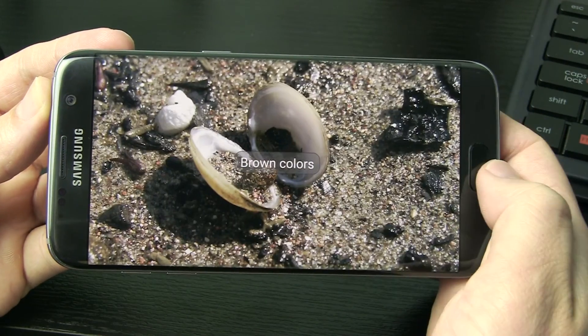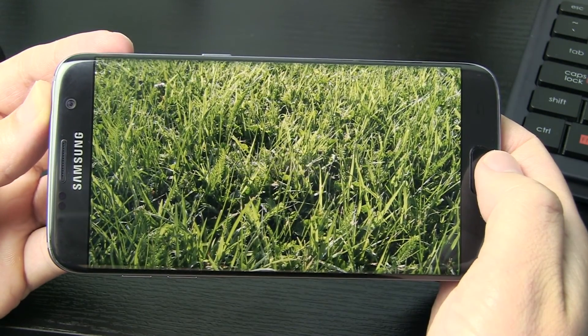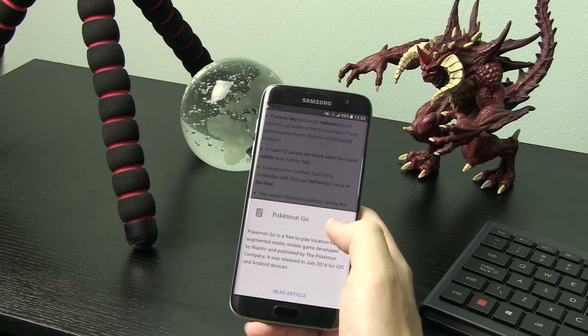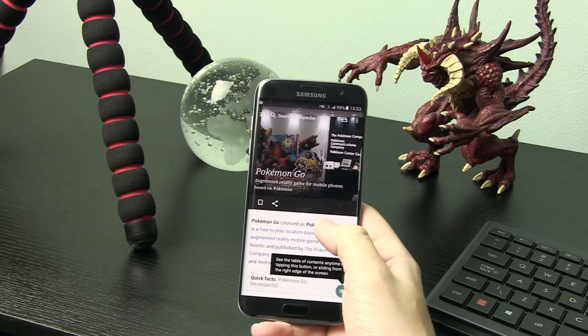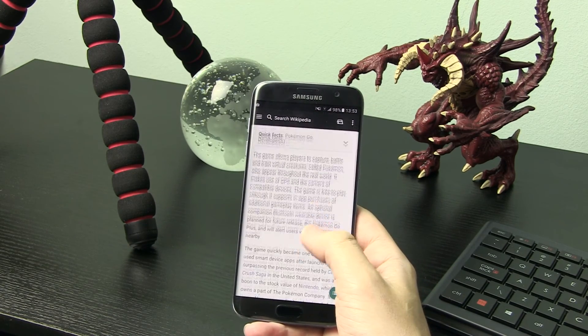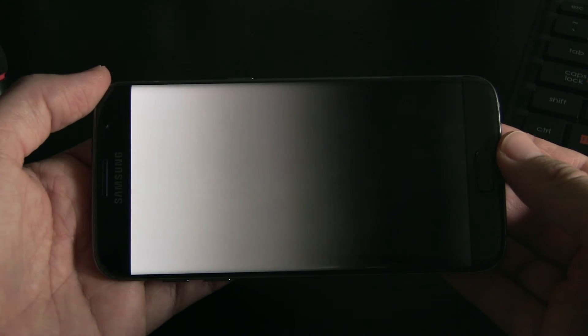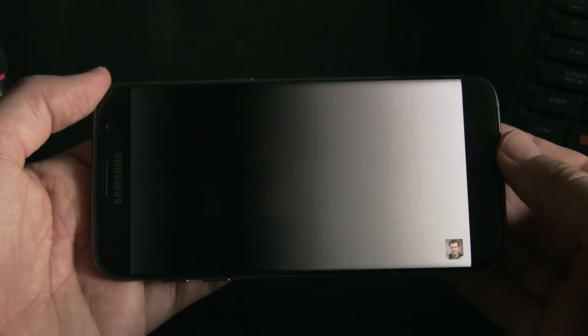In terms of scaling, picture uniformity, and dirty screen effect, the S7 Edge performs excellently. Upscaling is great, with sharp edges and no noise or stair-stepping effect. Readability of text is perfect, and there are no uneven areas visible while watching videos or playing games. Gradations were not as smooth as on the iPhone SE, but this was mostly visible only on test patterns, not with usual content.